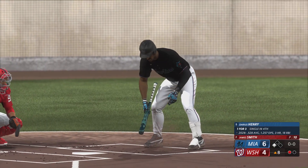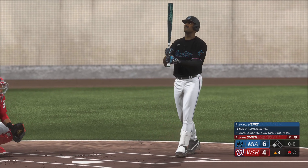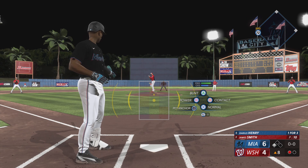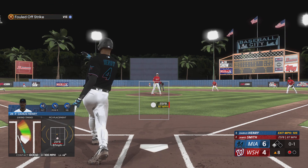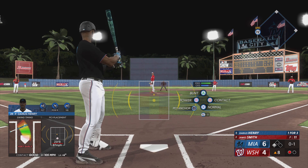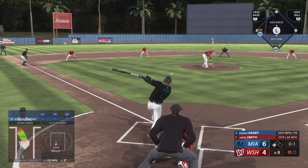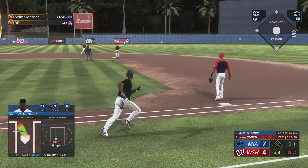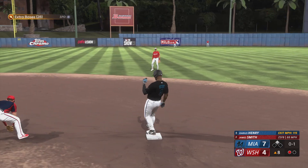Darius Henry the next up for the Marlins, one for three. He's been such a good hitter with runners in scoring position — some guys just take it to another level. Right now at the plate it's like everyone else is in slow motion. First offering is fouled off. Sac fly situation here — he's got to get the ball out over the plate and get those arms extended. Extra bases! The run scores from third and they're up by three, with a one-out double.